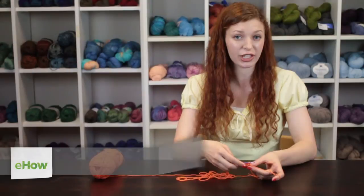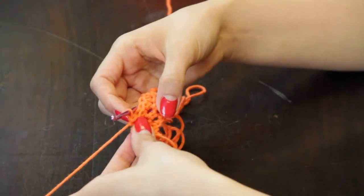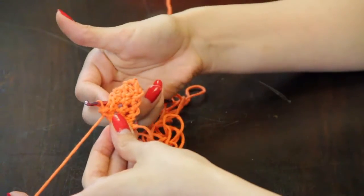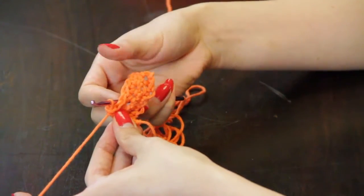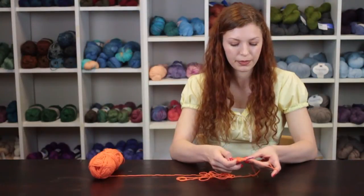Hi, my name is Autumn Winterskill from Knitting in the Red, and today we're going to talk about how to crochet sideways. When you want to begin crocheting sideways, instead of turning your work and working from right to left again, you're going to begin at the left side of your work.